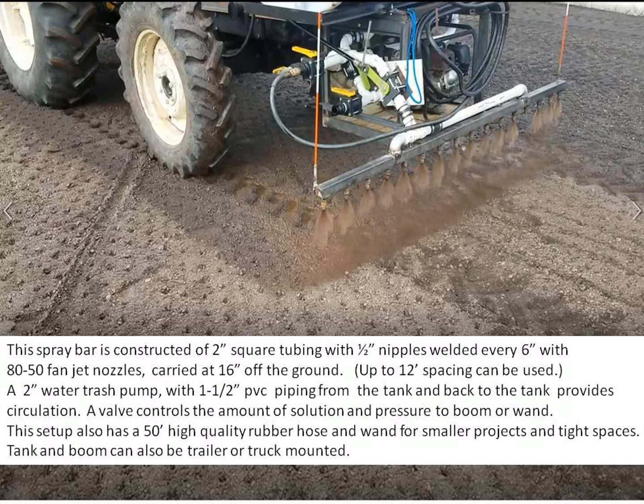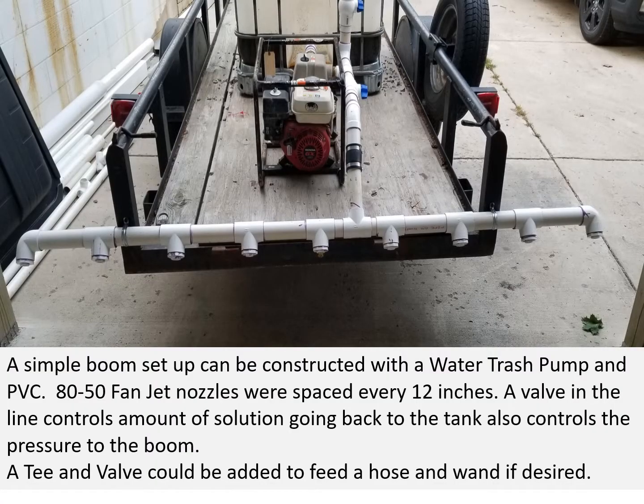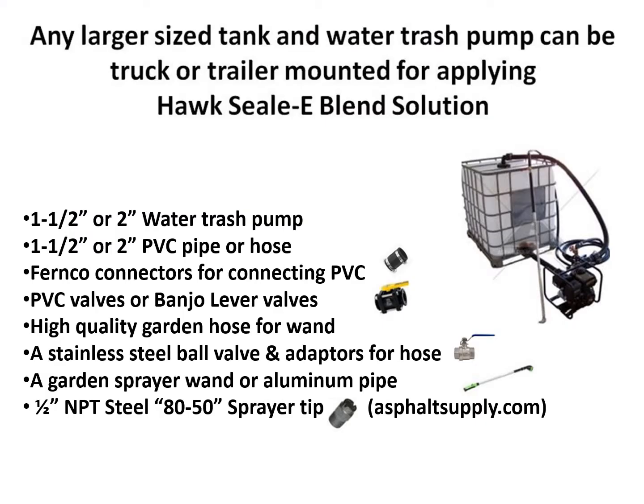The tanks and booms can also be trailer or truck mounted. Here's a simple boom setup constructed by one of our customers. It has a water trash pump and PVC piping. 80-50 fan jet nozzles were spaced every 12 inches. A valve in the line controls the amount of solution going back to the tank, which also controls the pressure to the boom. A T-in valve could be added to feed a hose or wand if desired.